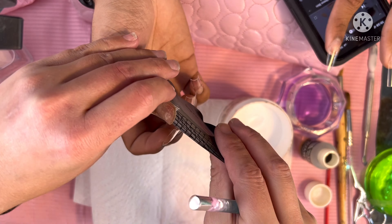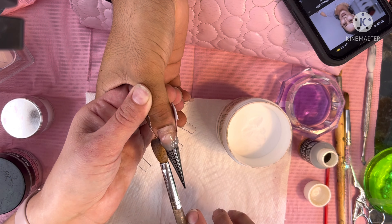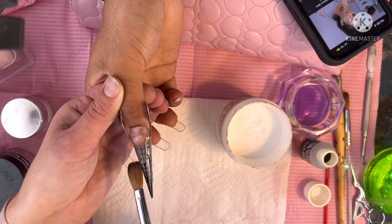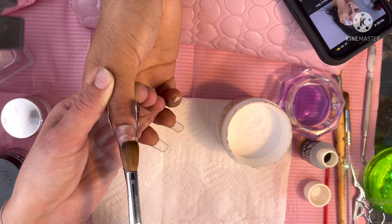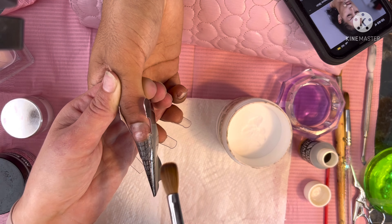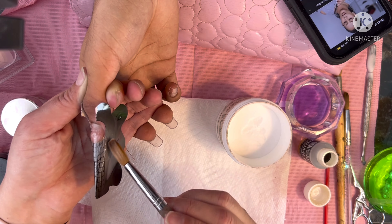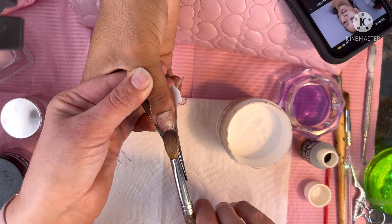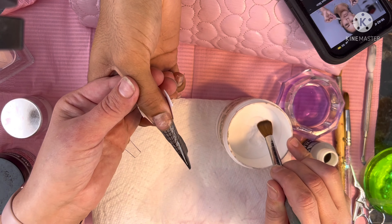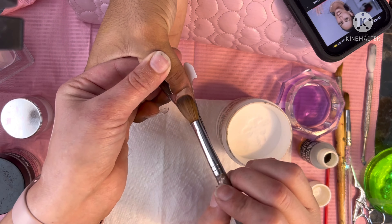Now we're fitting this form on the other thumb. I end up having to cut the sides of these forms to fit his thumbnails so they get up under the free edge ledge nicely and tightly, because you don't want your forms to be loose at all. If they're not fitted properly with the center line coming through the center of the nail, they'll be crooked. The acrylic can get up underneath the natural free edge, and you don't want that because it causes lifting. Make sure these are fitted nice and snug under that natural free edge.